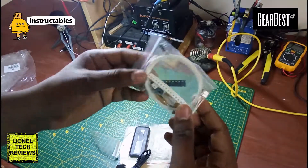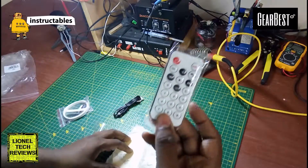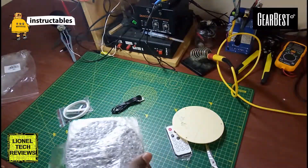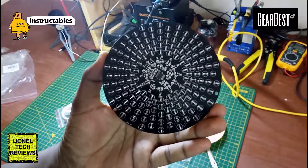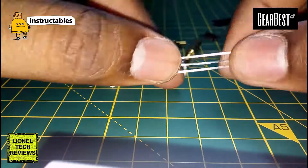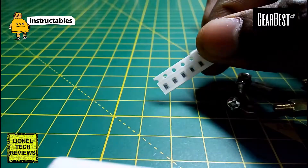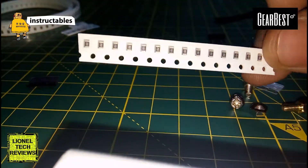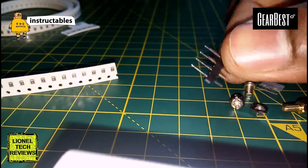The package includes SMD components, USB adapter with stereo splitter, infrared remote with battery, plexiglass, RGB LEDs, mainboard, infrared receiver, and some SMD capacitors, resistors and transistors, nail header pins, and some mounting screws.